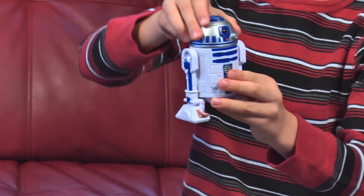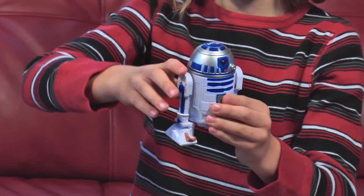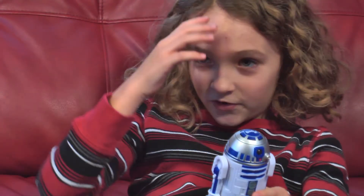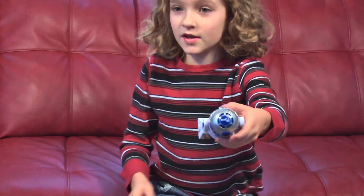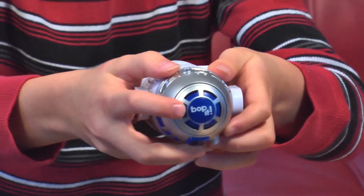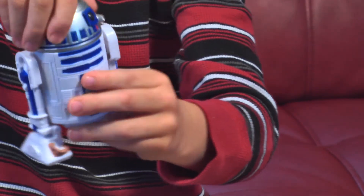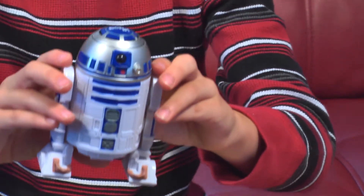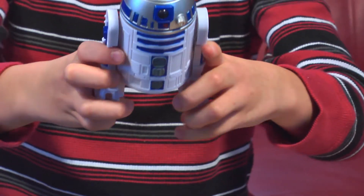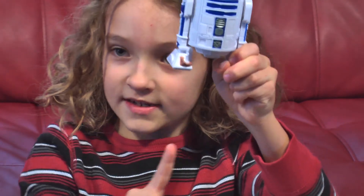Bop-It. Twist it. Pull it. And when you mess up, it will tell you your score. The Bop-It button is right here — that's where you press it when it says Bop-It. When it says Twist It, you twist his head. When it says Pull It, you hold on to the legs and on the bottom of R2 you just push up — and that's how you pull it.